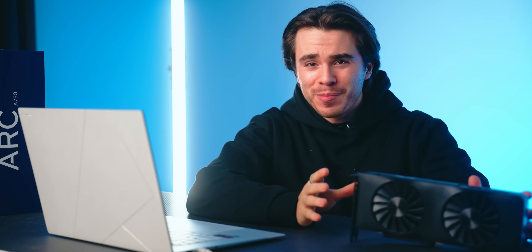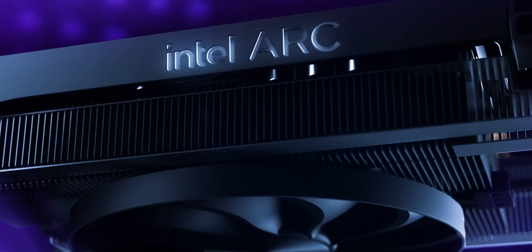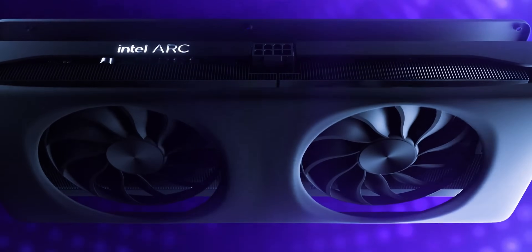The Intel Arc B580 — unfortunately I don't have one here on my hands, Intel didn't send me a review sample — is going to be probably the most exciting graphics card we've seen released under $300 in a long while. This video is being made before reviews come out, so I don't know quite how fast it's going to be or if it'll deliver in terms of drivers, which are the two big questions going into this graphics card's release.